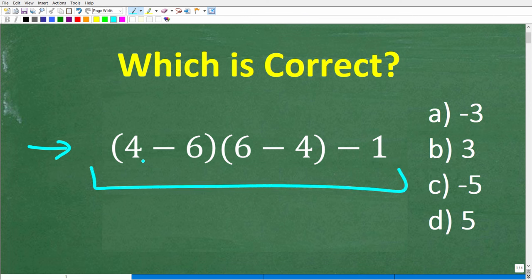We have parentheses 4 minus 6, times parentheses 6 minus 4, minus 1. This is a multiple choice question. A is negative 3, B is positive 3, C is negative 5, and D is positive 5.